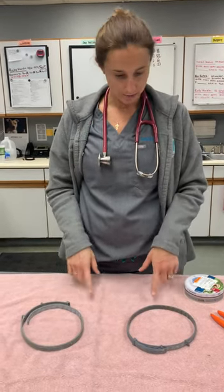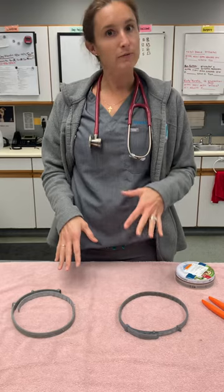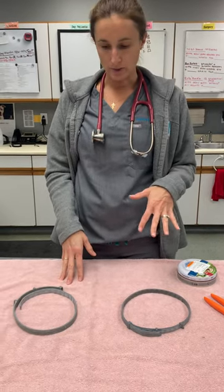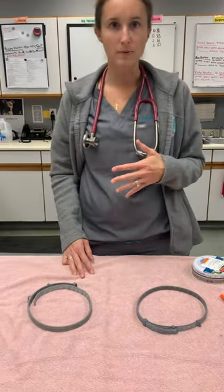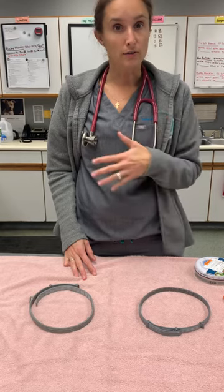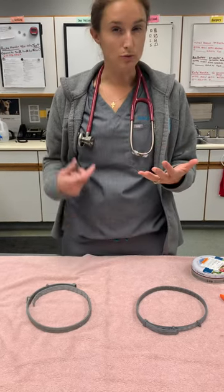I want to show something very important today. We had a patient come in for surgery, and we actually saw the patient about a week ago. The owner thought the dog was wearing a Seresto collar that they purchased online — he couldn't remember exactly where, got it a couple months ago. The dog was covered with fleas, which is really unusual for us to see.